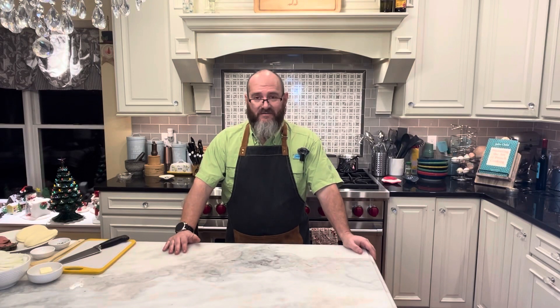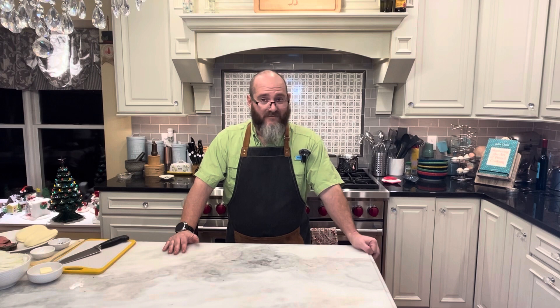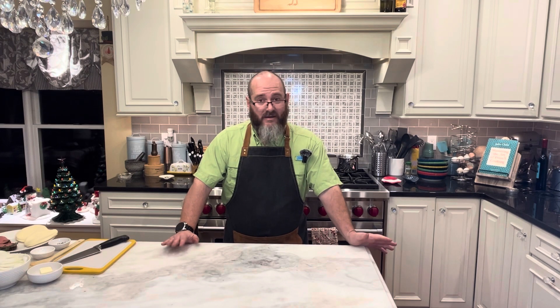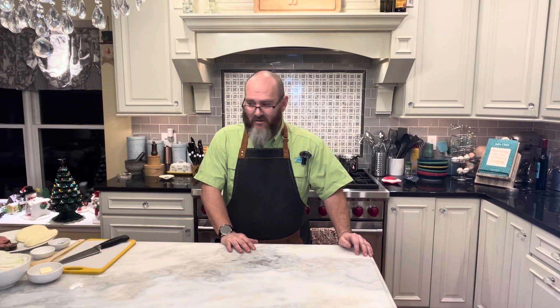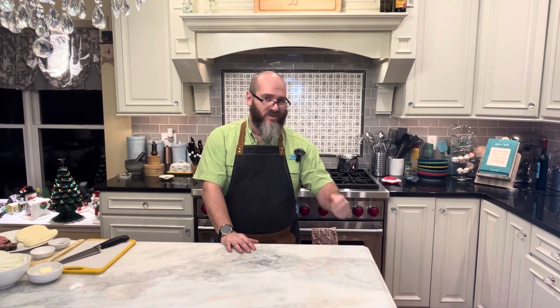Hello and welcome to Dave's Delightful Dishes. As always, I'm Dave and what a delight it is to have you here on this holiday evening. Today we're gonna make an appetizer for your holiday get-together, one that's gonna make the people cheer. We're gonna do French dip roll-ups with an au jus.